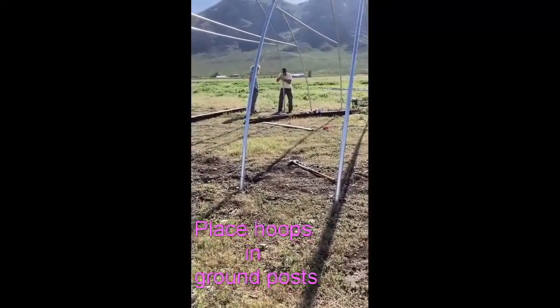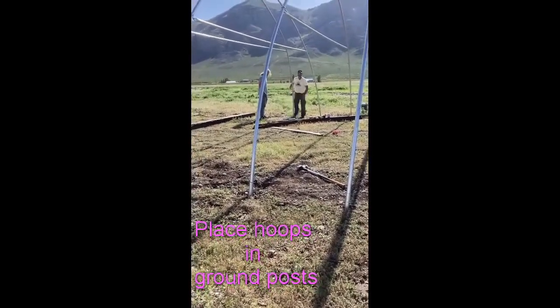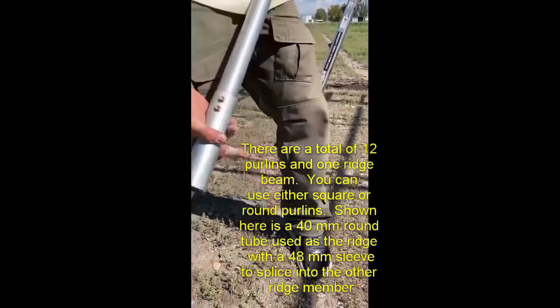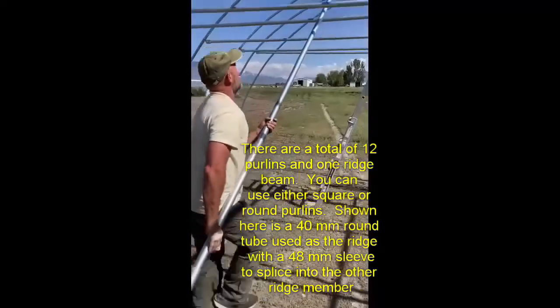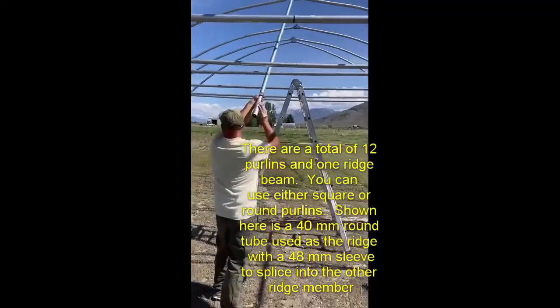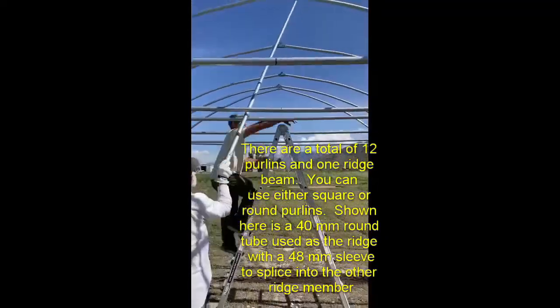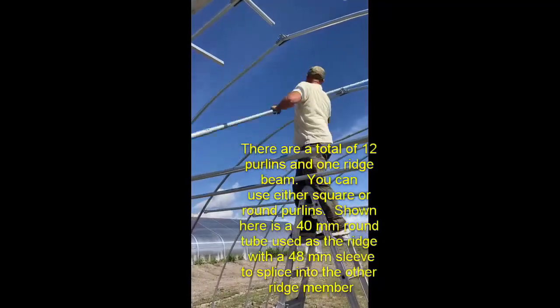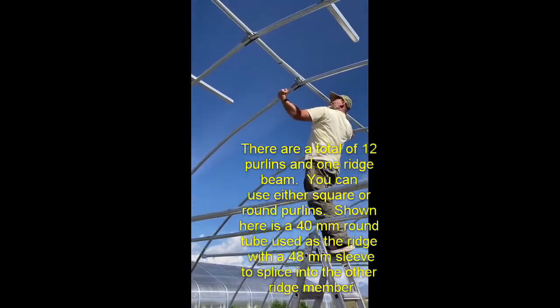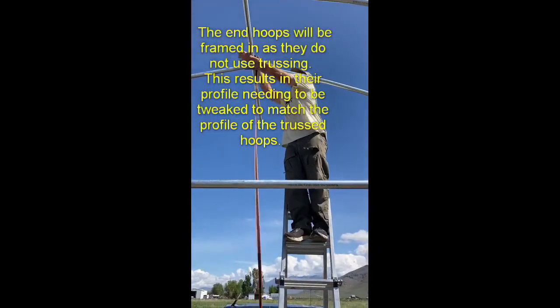These particular hoops are 1-9/16 exterior diameter, 40 millimeter — they're plenty strong for this application. Put on the ridge first because that makes it easier to put on your purlins. The only way to do a polycarbonate greenhouse is by using purlins — we've done it other ways, but it's a lot easier and goes on smoother when you use purlins.